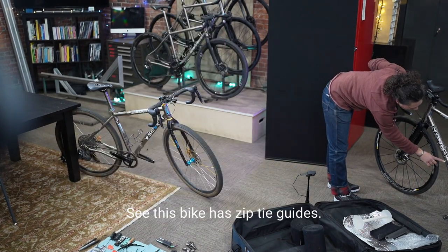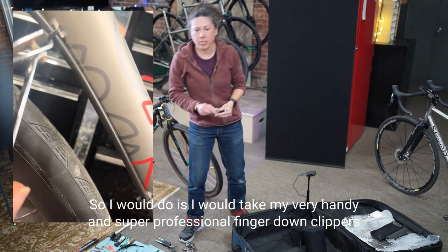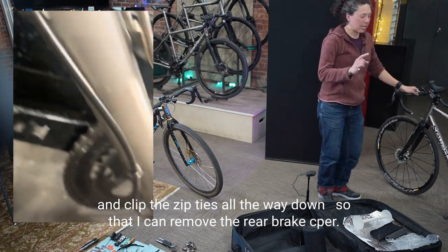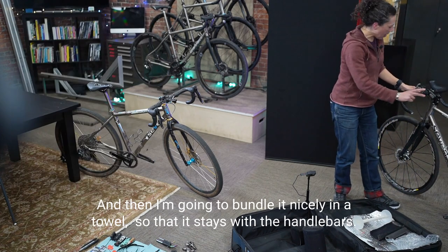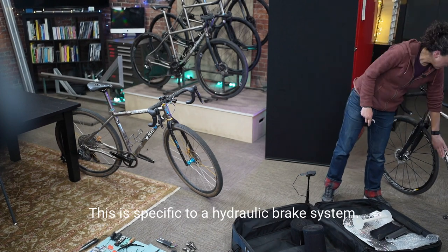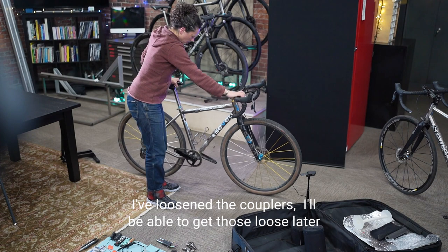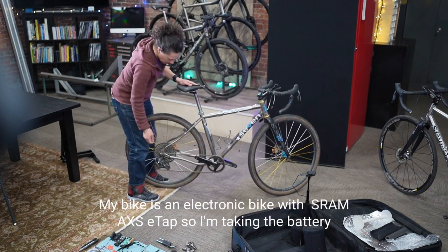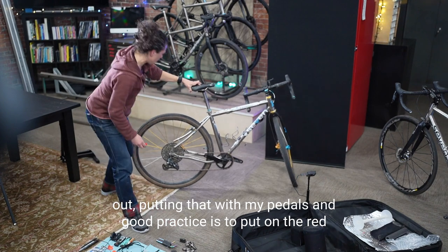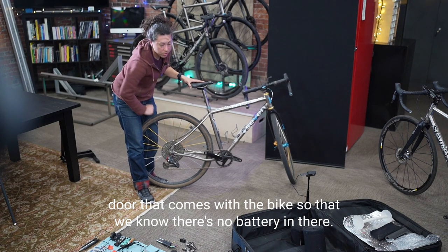This bike has zip-tie guides, so I clip the zip ties to remove the rear brake caliper and then bundle it in a towel so it stays with the handlebars. This is specific to a hydraulic brake system. I'm loosening the couplers — I'll get those fully loose later when I'm ready for that step. On my bike, I'm running SRAM AXS eTap electronics, so I remove the battery and put it with my pedals. Good practice is to put on the red door that comes with the bike so you know there's no battery installed.